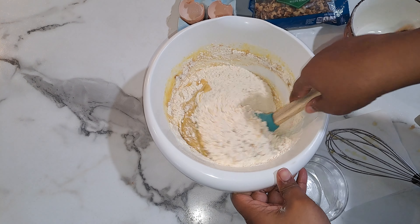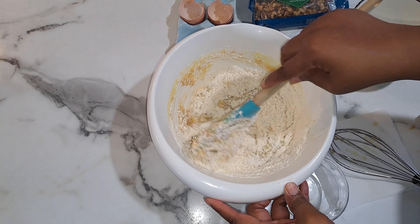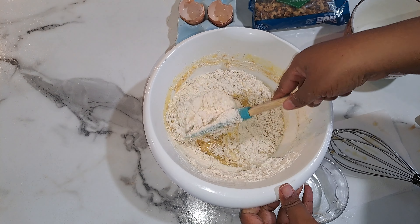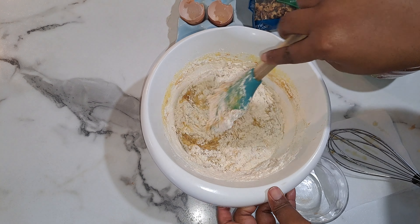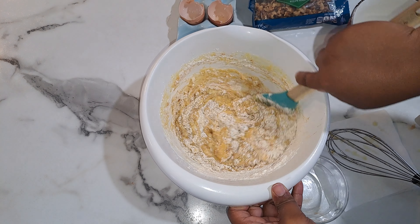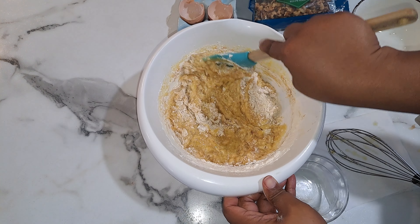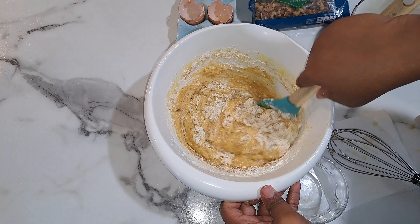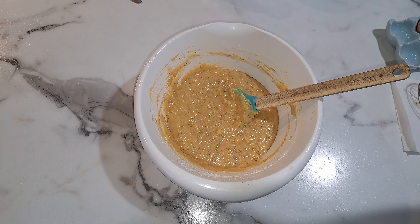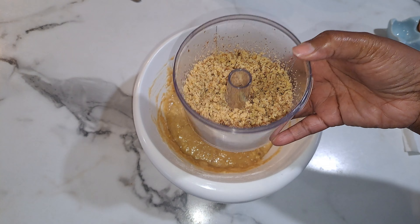Once you get that incorporated, that's when we're going to add in your walnuts. I'm adding walnuts, but you could use pecans, cashews, or even chocolate chips. After the flour has been incorporated into the wet mixture, then you can add in those ingredients.